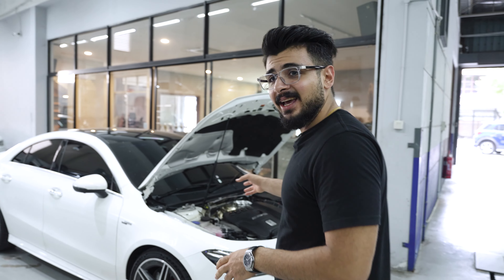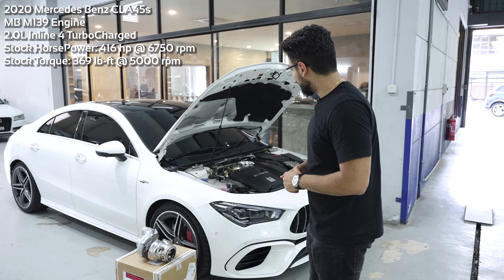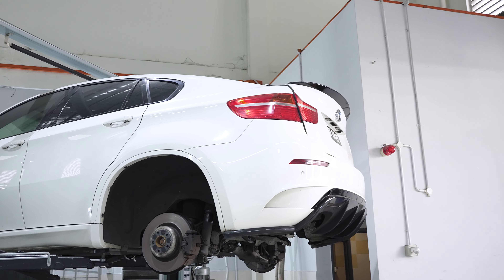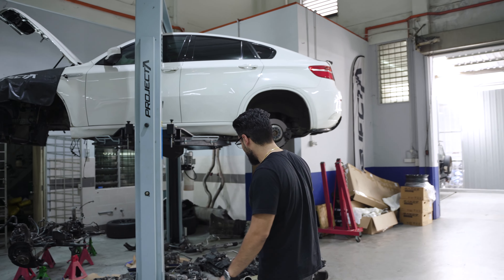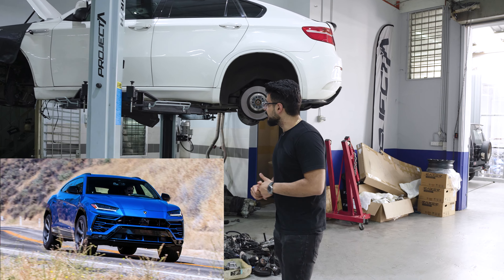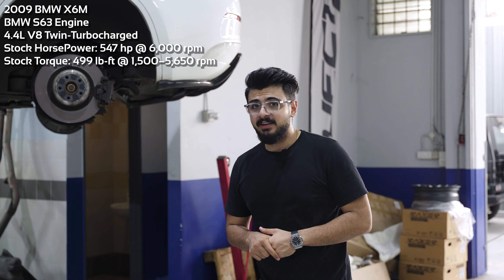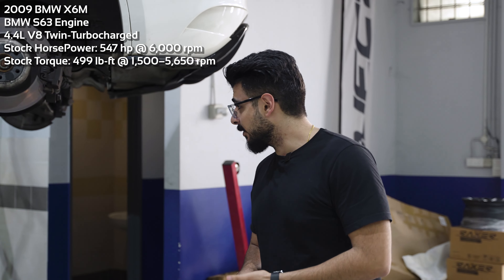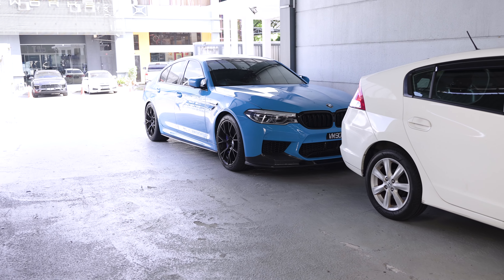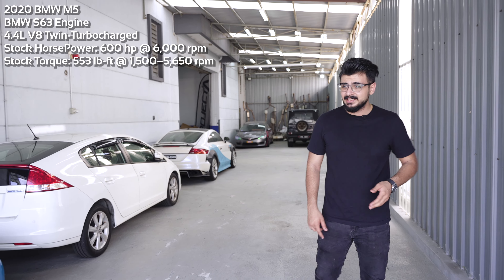While we're here, a CLA 45S dropped by which is getting a big turbo — apparently this two-liter can do like 560 horsepower after the turbo is in. We have an X6 here — well, what's remaining of an X6 — with a 4.4 V8 and apparently some crazy horsepower. Right now it looks a bit naked. Then we have an F90 M5 here which is getting a stage two tune today, which is just crazy — these cars are such steals right now.